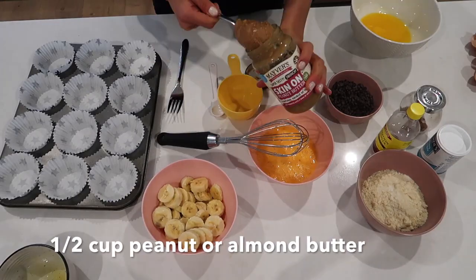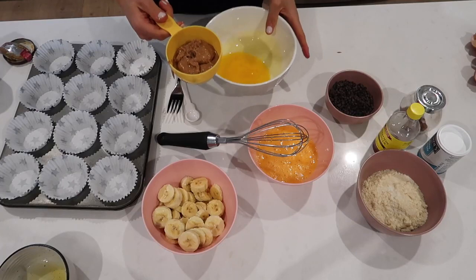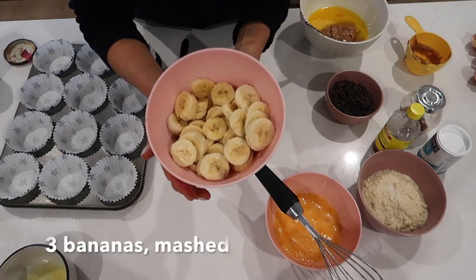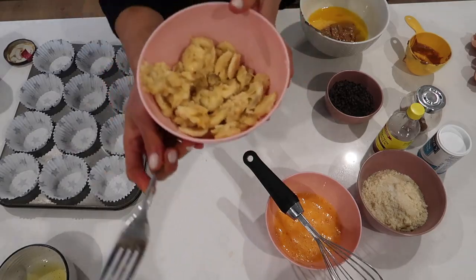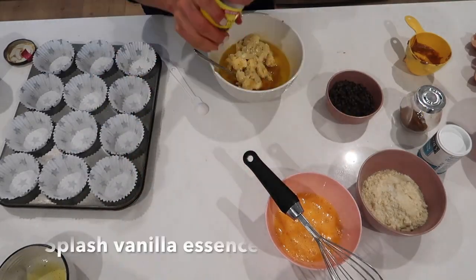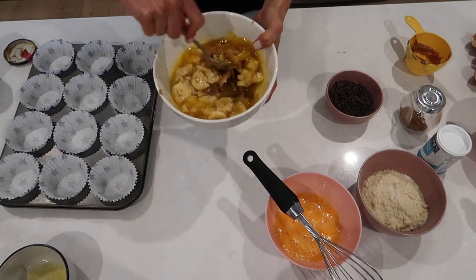You could also use almond butter. We've got half a cup — add it to the bowl. Next we've got three mashed bananas. I've left a few little pieces on the side to add as toppings later. A splash of vanilla essence. We're going to give this a nice mix.